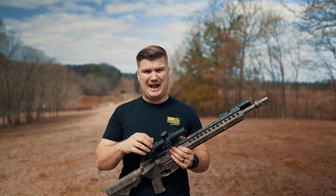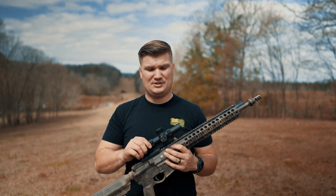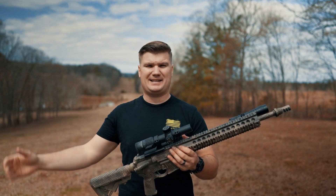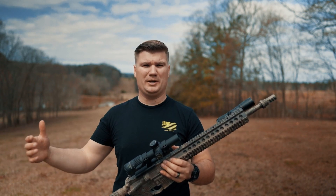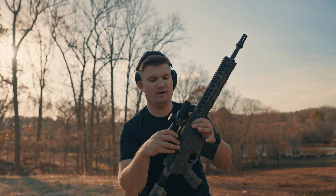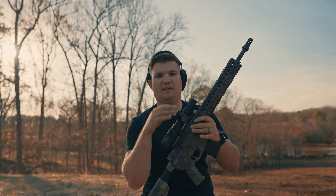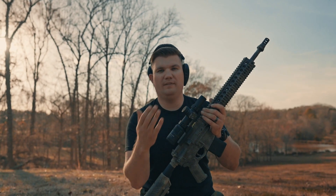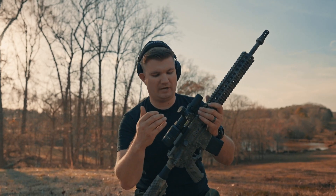If you don't remember, I did a 36-yard zero. I saw that a lot of people were saying that was a good do-it-all zero, so we're going to test that out and just see. This is not a scope that has any kind of bullet drop compensator, so essentially you zero it and then you do holdovers to get you out to range. The hits aren't going to be precise but they should get me pretty close.